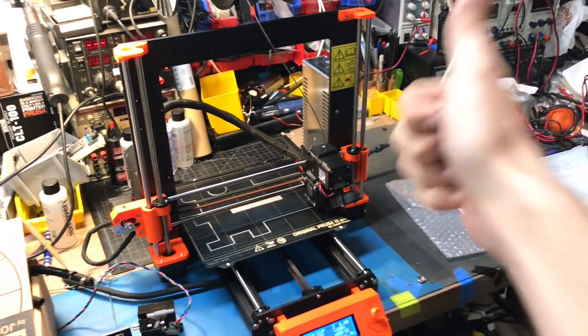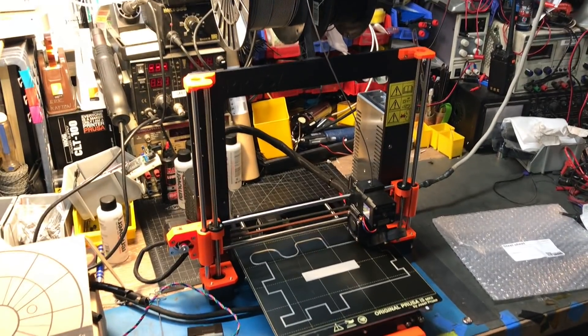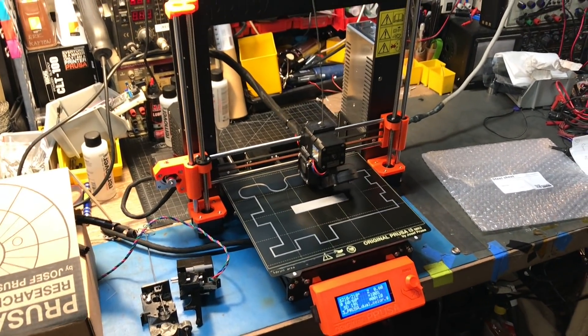Good work, Prusa Research. Keep up the good work. Keep it open source, and I'm looking forward to everything else you guys are coming out with. Good times. Thanks for watching.